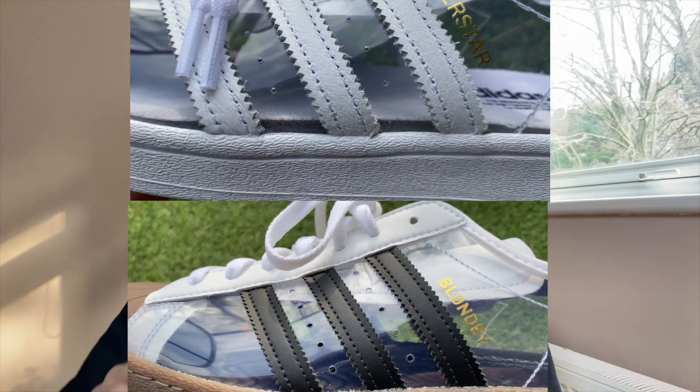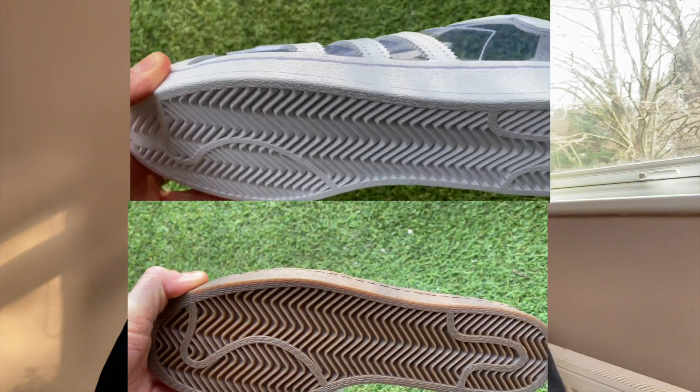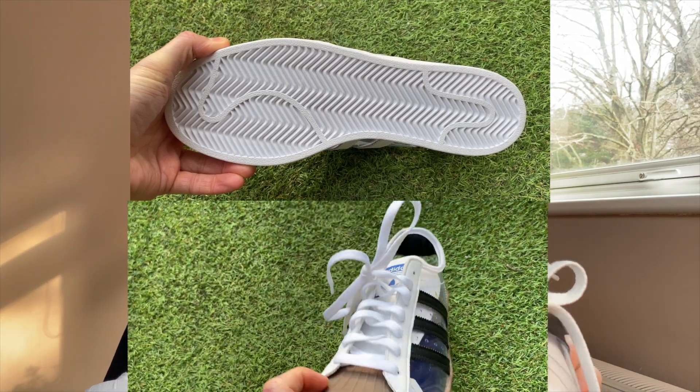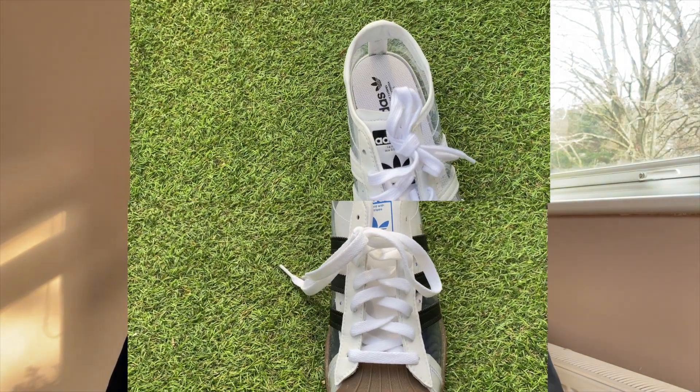Just looking at the actual cut of these — Blondie's has a slimmer, more sleek shape of the silhouette. You can see from the bottom it's a bit narrower, and the general release has a wider sort of bottom to the sole and just general shape. But if you're looking for an alternative, this is quite a cool little option.